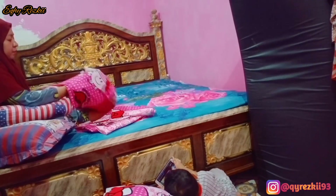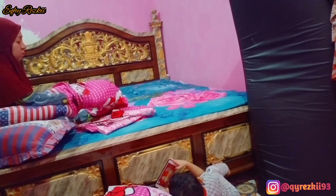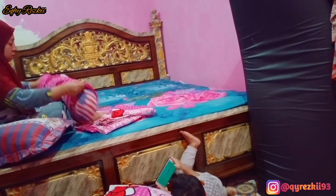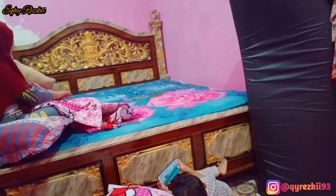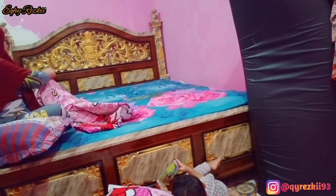Dan tekan tombol loncengnya biar kalian gak ketinggalan notifikasi video-video terbaru dari aku. Dan untuk tim solid aku, tim support aku, yang udah support dan dukung aku selama ini, yang selalu like dan komen semua video-video aku, dan yang selalu nontonin semua video aku dari awal sampai akhir, aku ucapin banyak terima kasih.